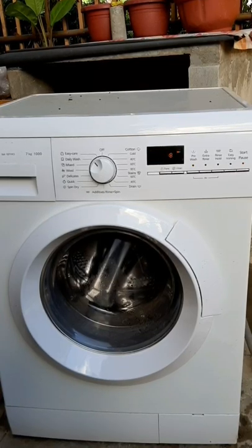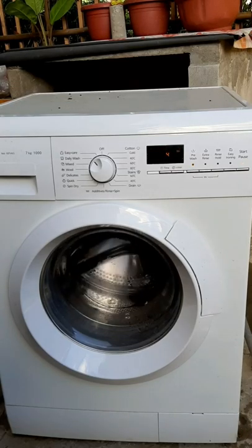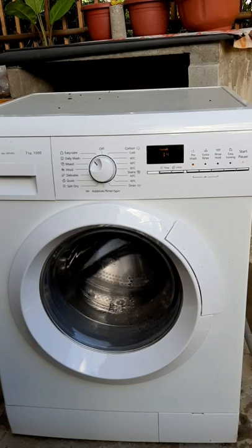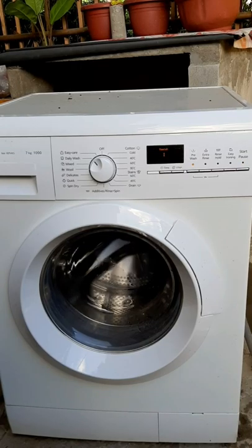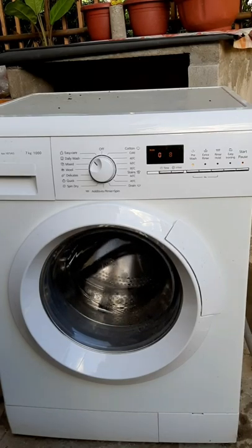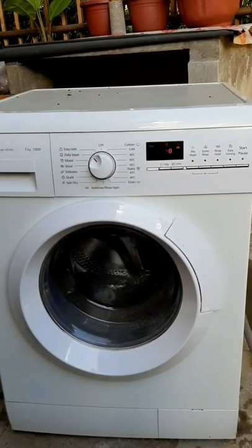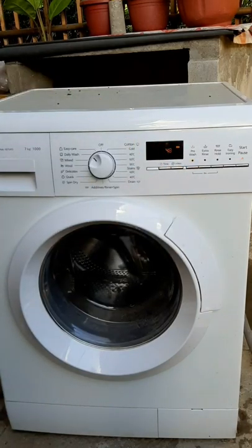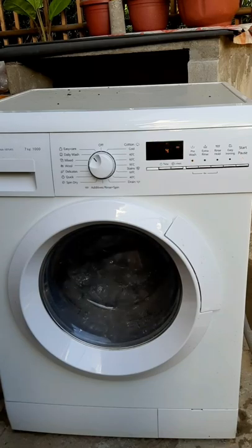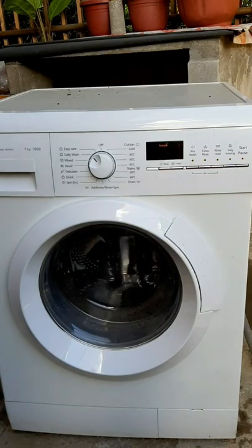I will choose daily wash, then pre-wash, then start. Now the water is flowing already inside the washing machine and the blade starts to rotate. As you can see, the front loading washing machine is already in good condition.